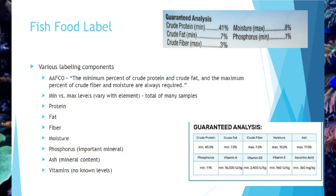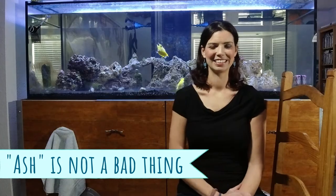So you'll have your protein, fat, fiber, and moisture — those are the required ones. You might also have phosphorus, which is an important mineral in fish, more common in saltwater systems and often listed on freshwater labels. Ash has nothing to do with wood pulp — it's essentially the mineral content; when you boil everything off, the ash and minerals are what's left. Vitamins are certainly not a bad thing, but we don't really know what adequate levels are for fish specifically.